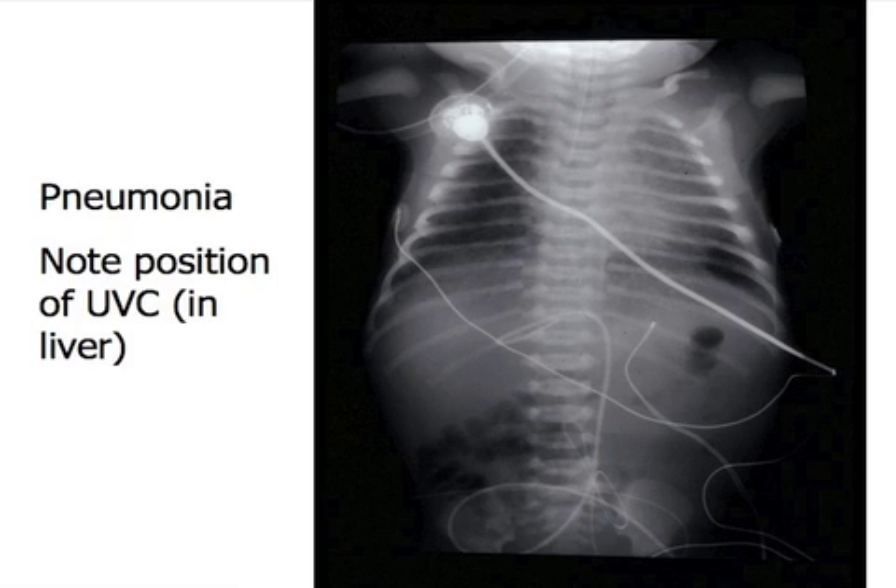See, it goes in right here. This is a loop on the outside. This is the insertion socket. It goes straight up, but it goes into the liver and stops there.